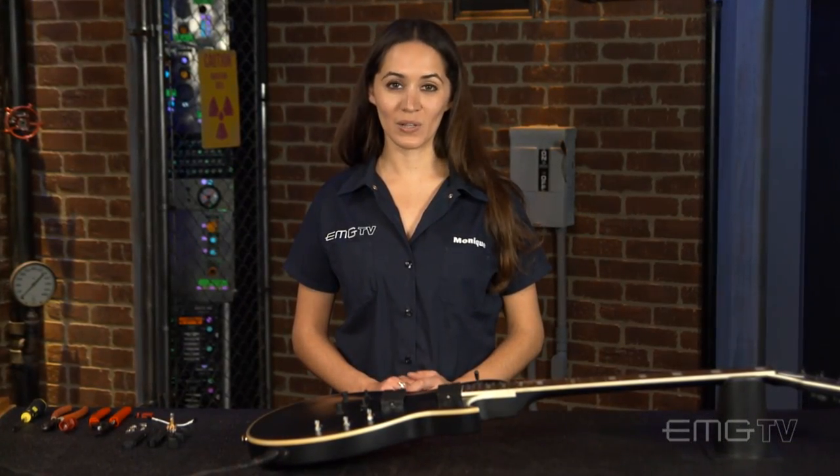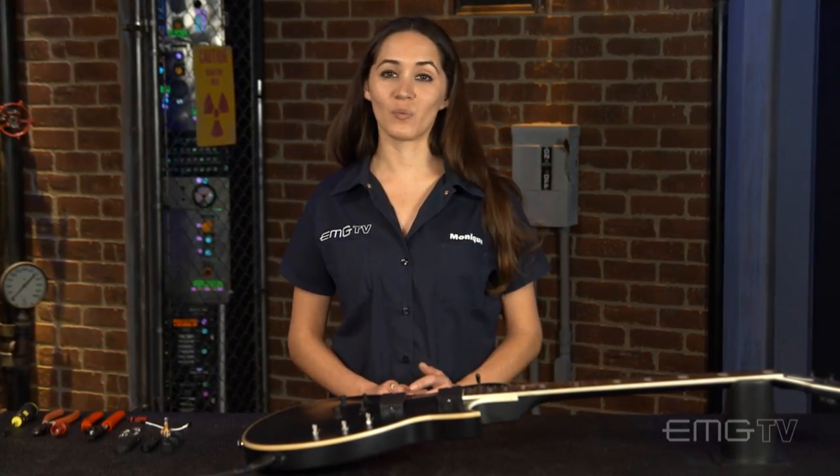So now you're ready to string up your guitar and play. I'm Monique with EMG TV. For more information go to emgpickups.com. Thanks for watching.